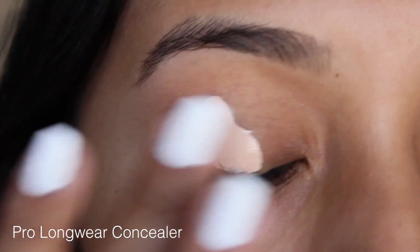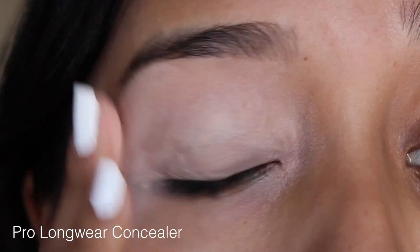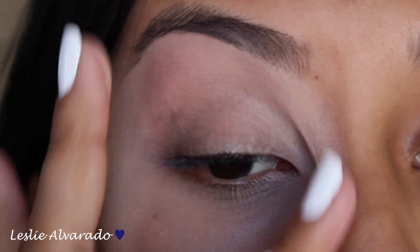The first thing we're going to start off with is priming our face. I am using the NYX Pore Filler, then we're going to go in to prime our eyes, and I'm using Pro Longwear Concealer as always. This is just going to act as a base for our eyeshadow.